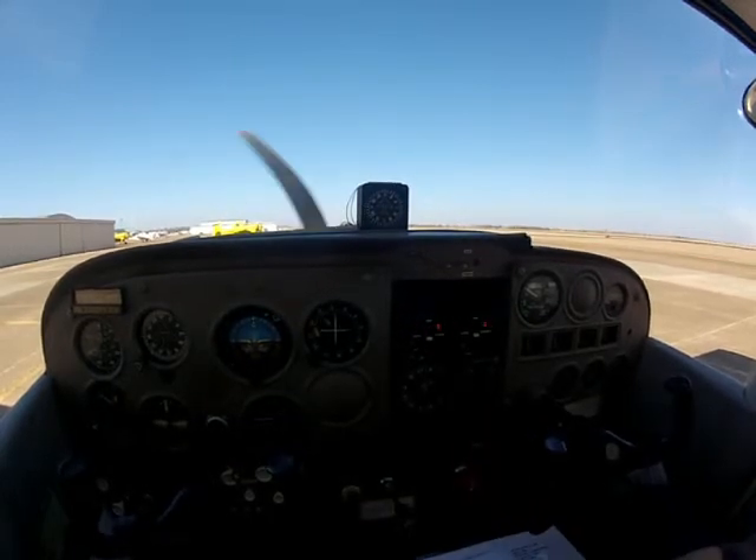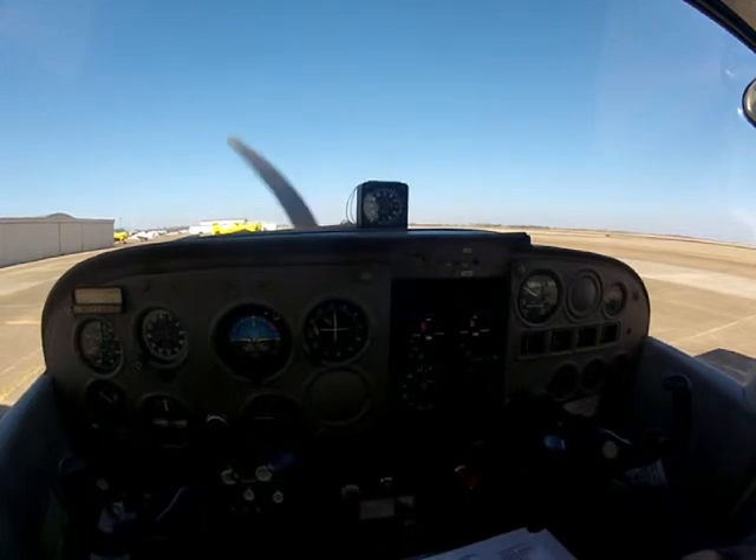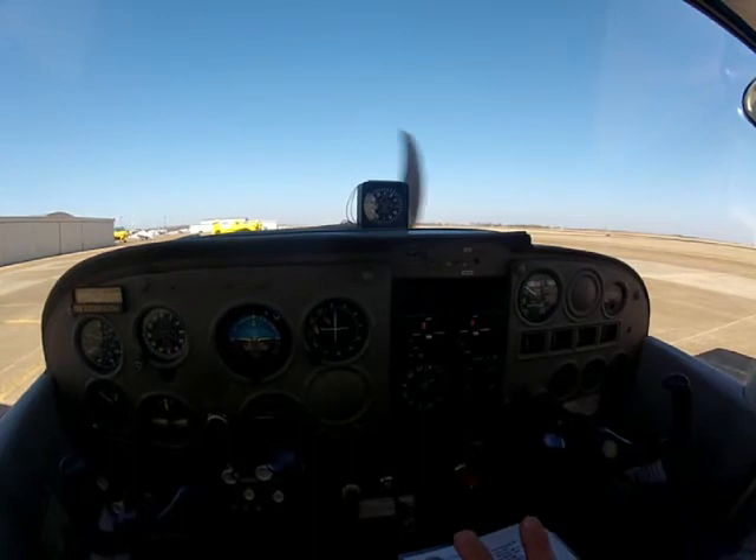Before landing checklist: seat belt's on, fuel selectors both, mixture full rich, carburetor heat on, flaps as desired, approach speed 65 to 75 miles per hour. Alright, so that's pretty much the engine run-up and what we're looking for whenever you do it.